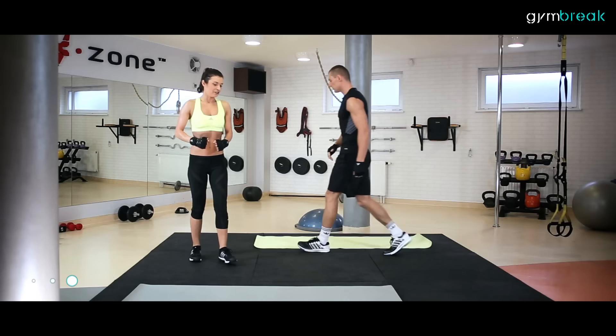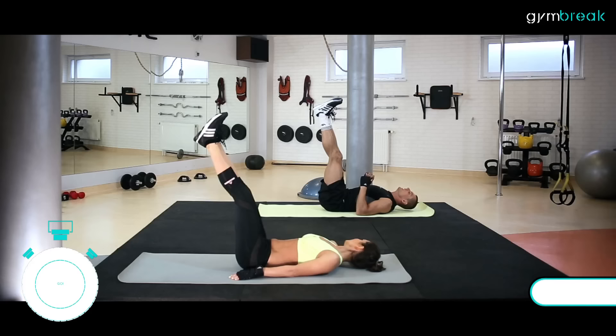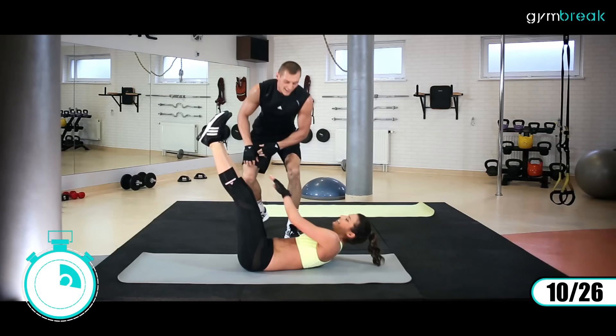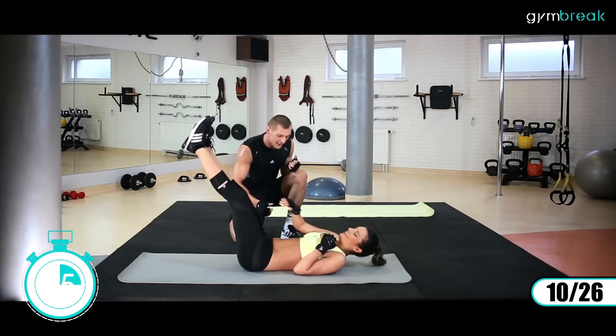Idziemy na matę. Kładziemy się na plecy. Nogi wyprostowane do góry, złączone razem, i naprzemiennie dotykamy rękami do nóg. Zaczynamy. Brzuch pracuje. Wchodzimy już na skosy, ciało mamy nieruchome, stopy mamy nieruchome. Im wolniej i dokładniej zrobicie, tym mocniej poczujecie ten brzuch.